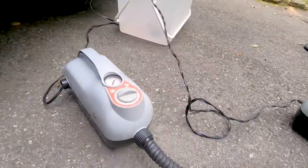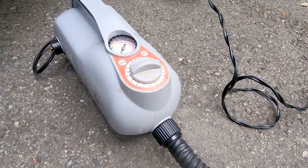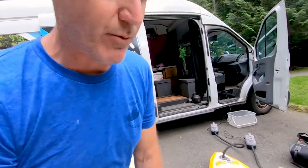The first stage sounds like a vacuum cleaner and lasts a few minutes while the board is getting its basic rigidity. Then it kicks into the second stage and inflates for about seven minutes for your typical six-inch-thick board — no more than ten minutes for most of Hola's fleet to inflate entirely.